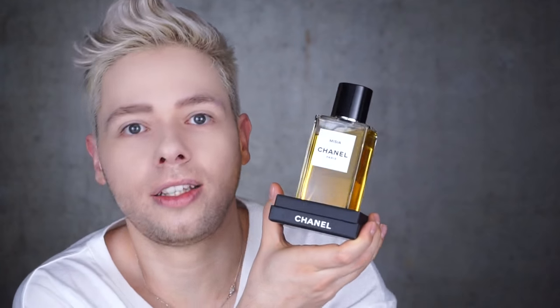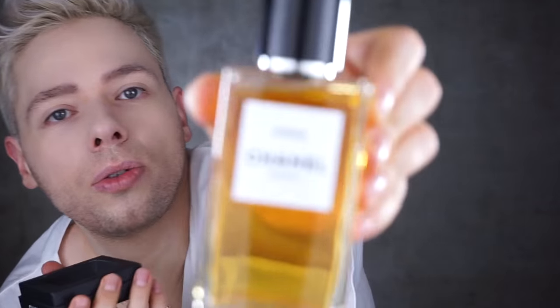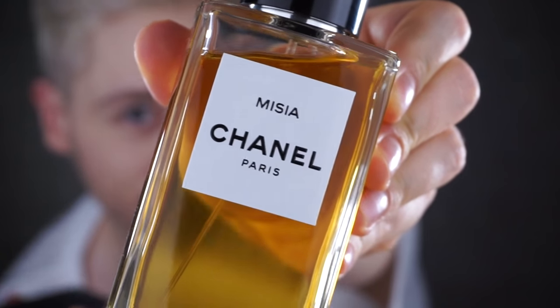This is the perfume in question: the Misia Eau de Toilette 200ml bottle. There you have it. Now this perfume exists as a 200ml spray Eau de Toilette, 75ml spray Eau de Toilette, a 4ml splash sample not for sale, and I think a 1.5 or 2ml spray sample not for sale.